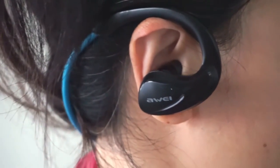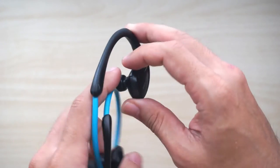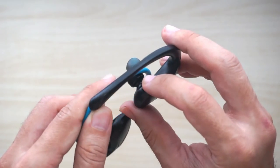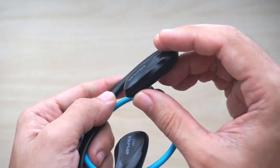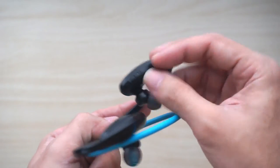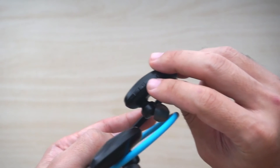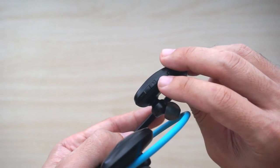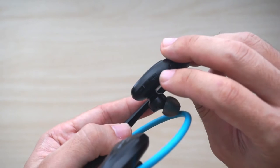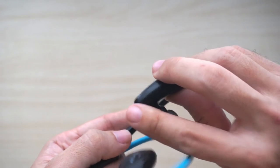The buttons are on the right earpiece and over here there is a power button. And here at the bottom is the volume up and volume down button which also functions as track control. The positive one is for forward and this one is for backward.